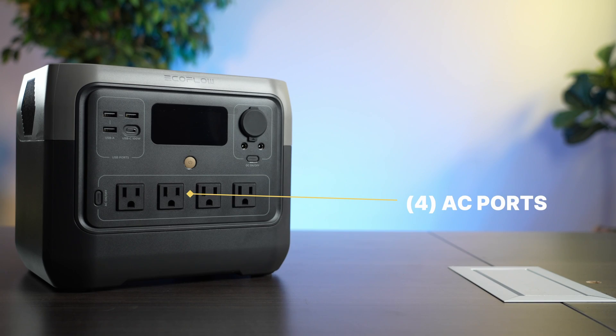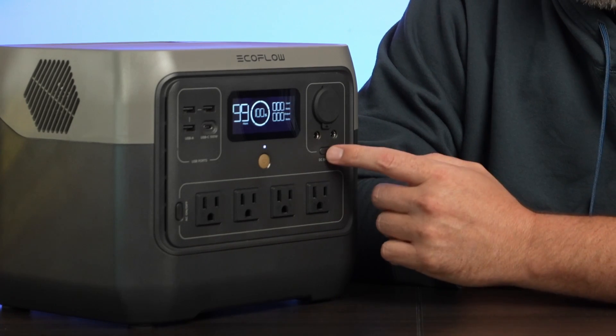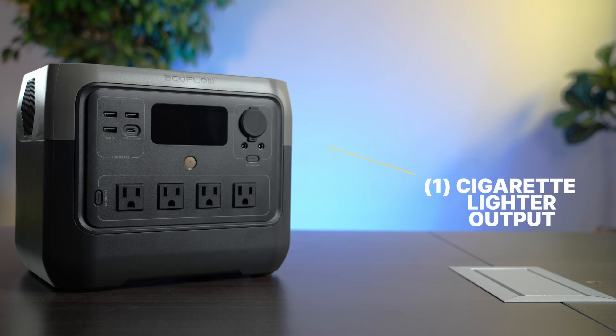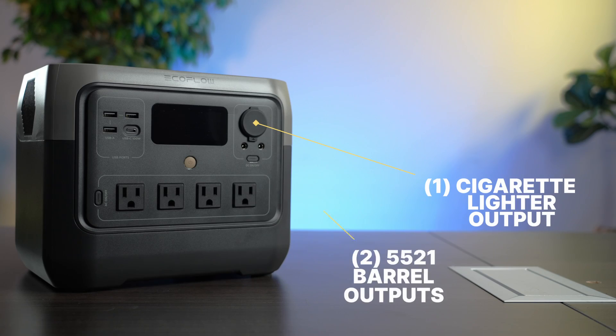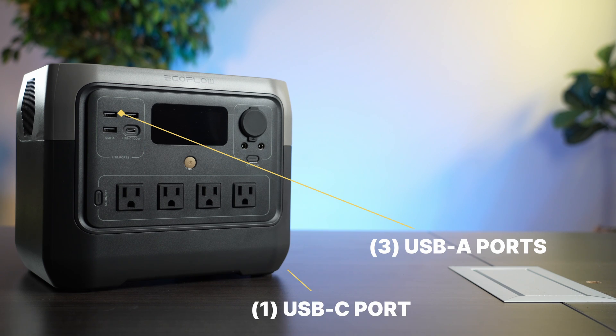As far as outputs go, there are four three-prong AC ports on the bottom that you can switch on and off using a button. Make sure you switch them off if you're not using them because it will draw about a percent per hour of power just leaving it on. It also has DC outputs you can switch on and off — one cigarette lighter output and two barrel outputs that are the 5521. Finally, there's a section of three USB-A ports and one USB-C, which is input or output at up to 100 watts power delivery.